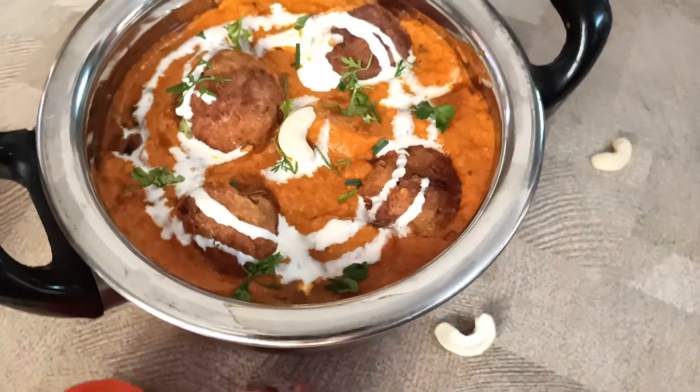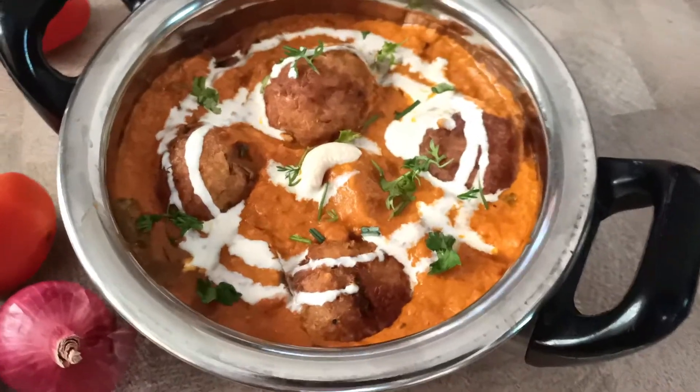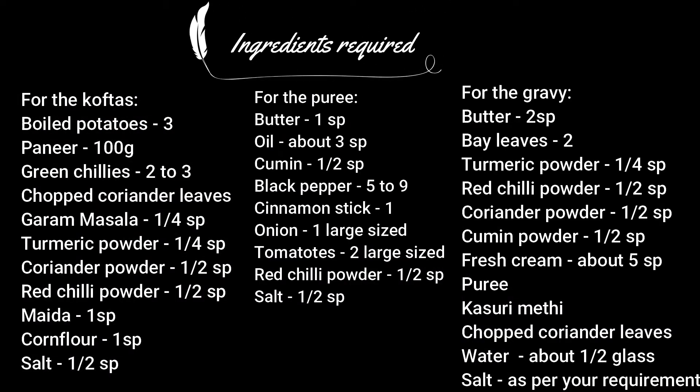Hey guys, this is Harshta and welcome back to my channel. Today we will see how to make this delicious Nalai Kofta. These are the ingredients required for this recipe, do take a look.